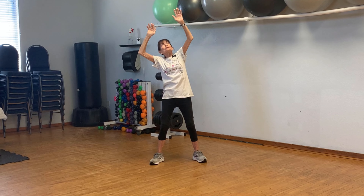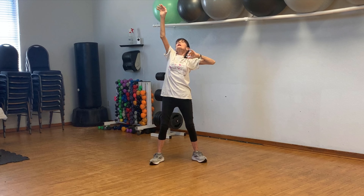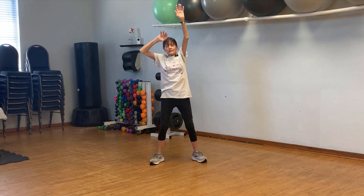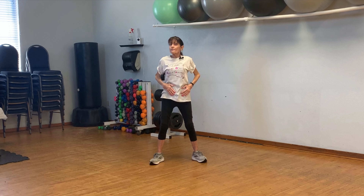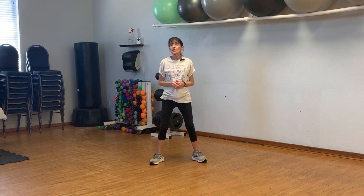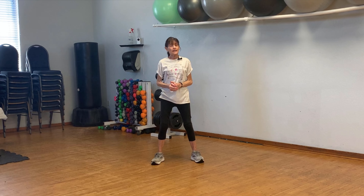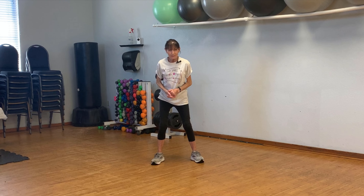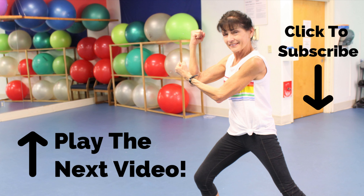Now we're going to step a little wider and do lunges side to side. Take this arm and reach down to your ankle — or wherever you're comfortable — and then stretch it overhead, feeling this. Then we're going to reach down but this time add a little reach behind us with a twist. So we're going down, then stretching it up. Make sure you're lunging here and down and stretch it behind us and crunch that belly. Stretch out those muscles and now with a twist.